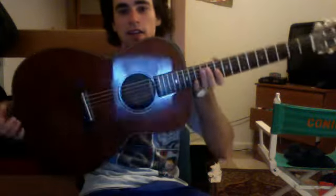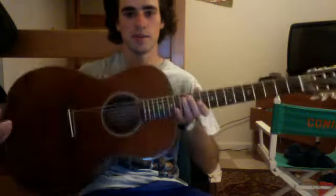Hey Eric, first of all, check out my new guitar — Takamine 1999 Koa limited edition. It's awesome. Parlor, really small, love it.